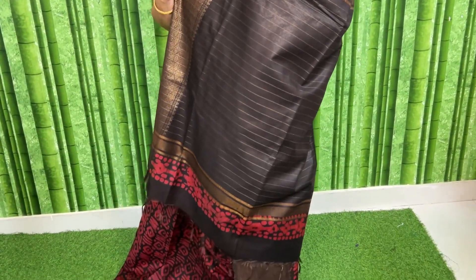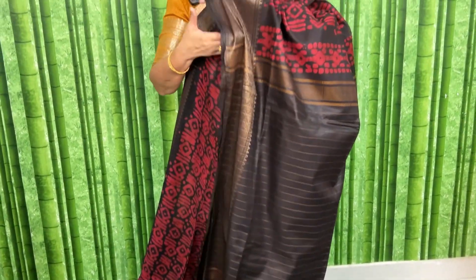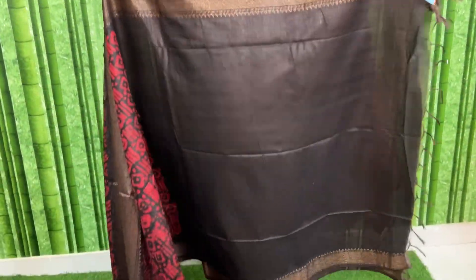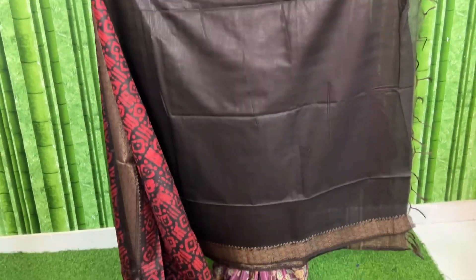Pallu — ith kanchi coffee, dark coffee laga undi which looks like black, completely black kaadhu but black laga kanpist undi. Ith dark coffee colour anna maata, and this is the blouse.